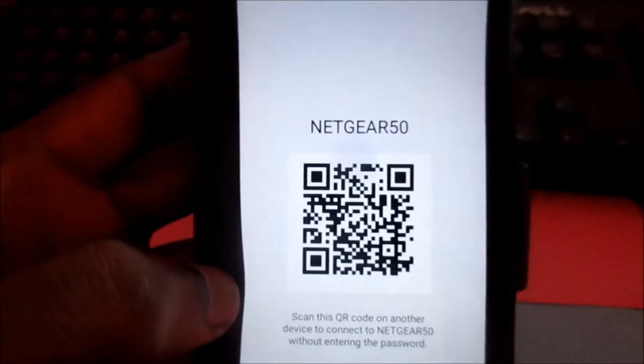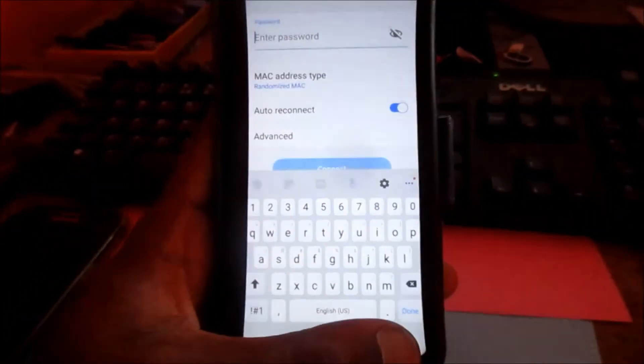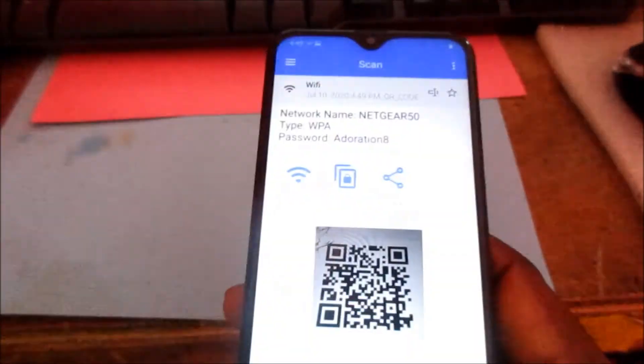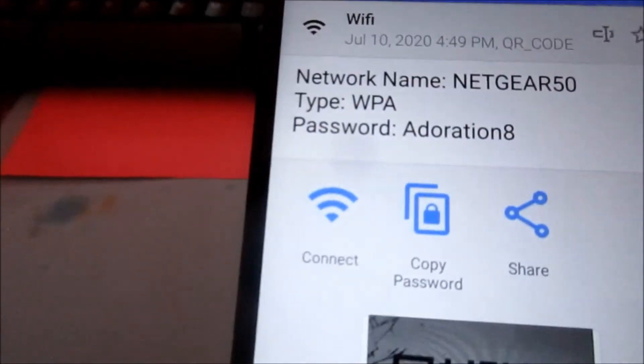What we are going to do here is connect using the QR code. I'm going to scan the QR code, and you can actually see the internet password there.